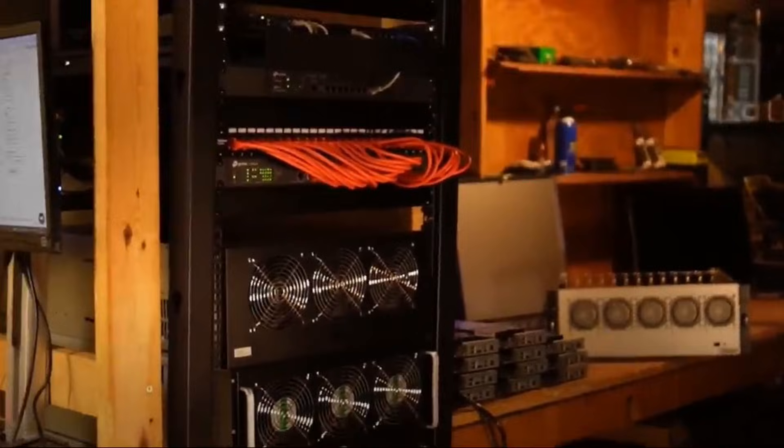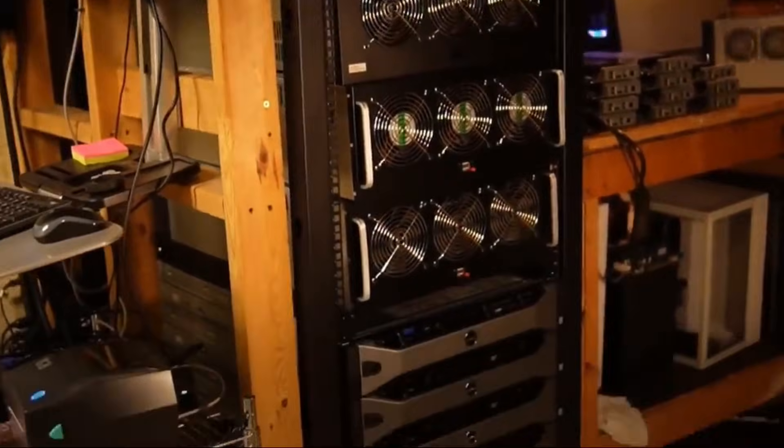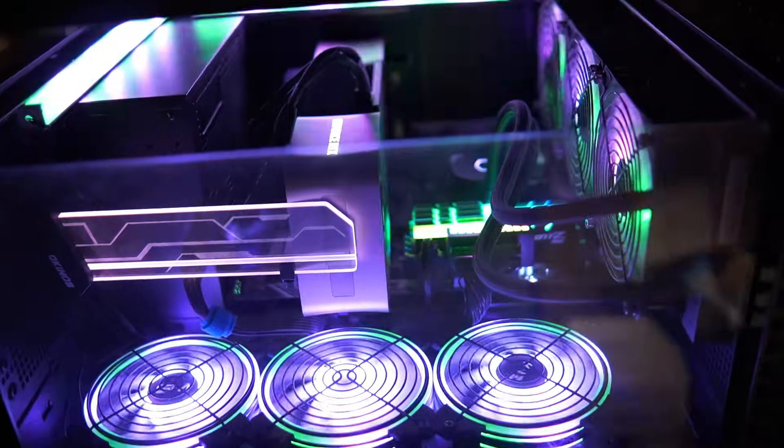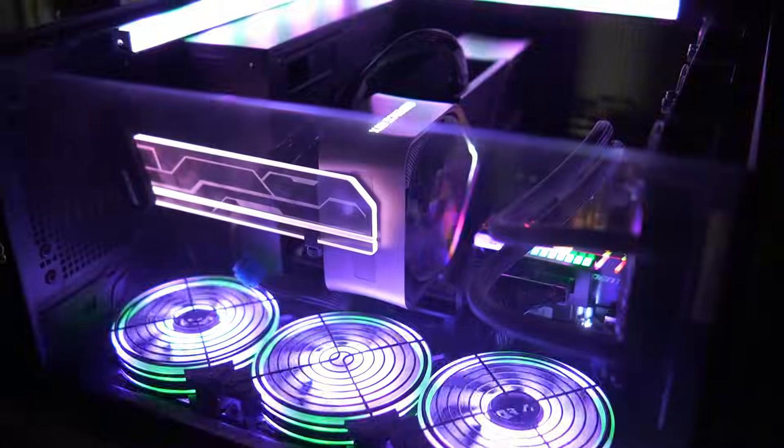I've got another video on my channel about the data center in my basement that I'm using as a home lab really, or was using. I got rid of it not too long ago because it wasn't being used, and I wanted to get it in the hands of somebody that was going to fully utilize it more than I was. I'm still running a pretty decent little server here at home — could be better, but it's a lot cheaper on power than it was.